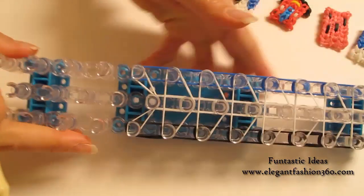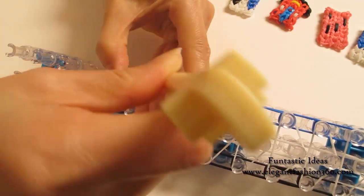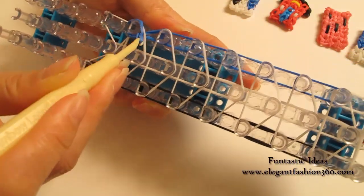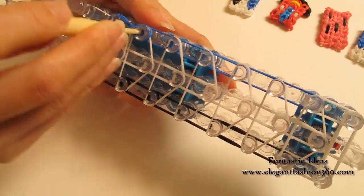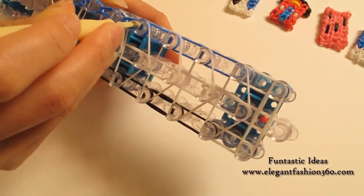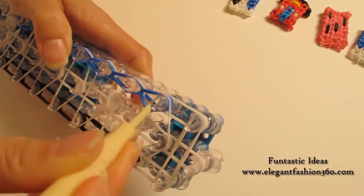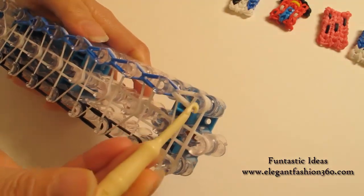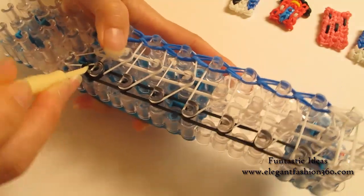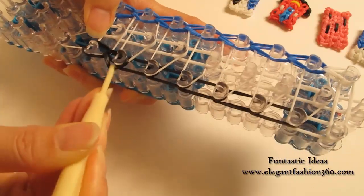Now we're going to rotate the loom and start looping. Go down to the horizontal band, grab the bottom two, and hook it to the next peg. Stay inside the horizontal band, grab the bottom two, hook it to the next one. Grab the bottom two, hook it to the next one. Continue to do this until the end of the loom. When you're done here, we're going to come back and do it on your right. Grab the bottom two, hook it to the next one, and continue until the end of the loom.